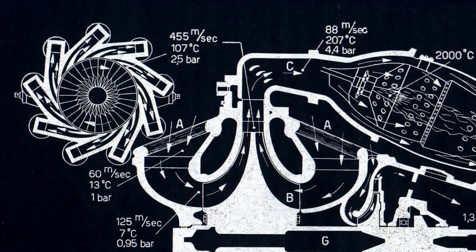This diagram is great because it includes pressures, temperatures, and speeds. The air flows in at point A; at the B section it is being accelerated by the centrifugal compressor, and flows around to the outside to C. At that point the pipe expands, and as it expands Bernoulli says the airflow has to slow down — and as it slows down, the pressure increases. So it goes from 455 meters per second at 2.5 bar at the outer edge of the compressor, down to 88 meters per second at 4.4 bar just before the flame tubes.